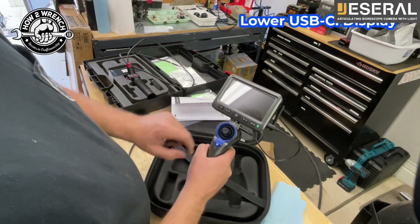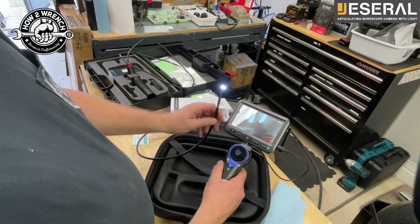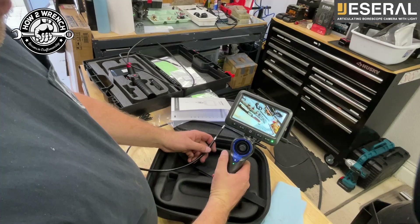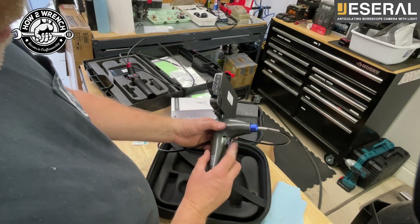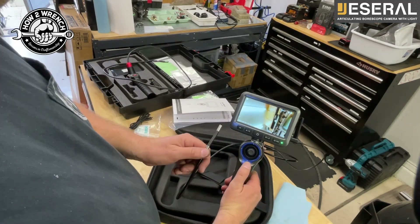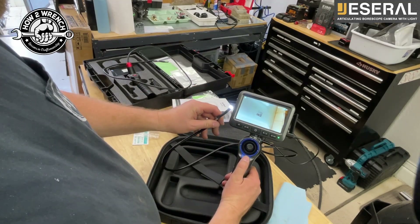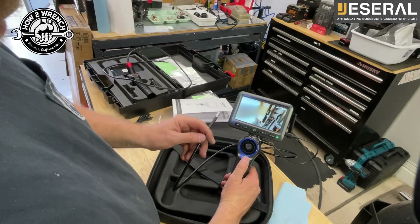Let's go ahead and power this on. There I am. The thing I noticed right away is it's really nice to not bump the record button - this is a little more protected. I like that. Let's see how this light feature works - it has like a downward motion. Off, one, two, three - so three different light positions. I'm going to be on full bright.